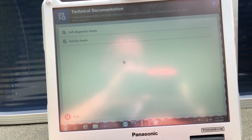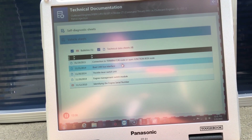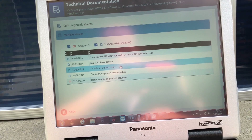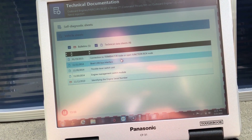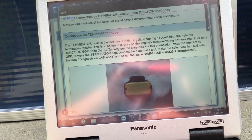Come down here and get the technical documentation. Go to vehicle sheets — that'll give you the boat CAN bus interface. There's a lever switch unit, engine management, and switch module. Try to find the serial number — this will give you a connection with the Terminator or junction box.